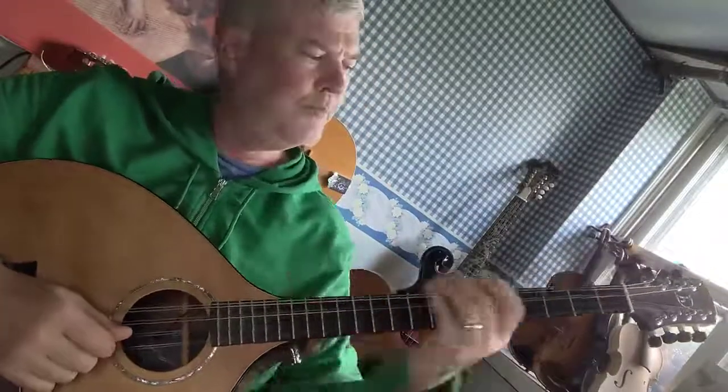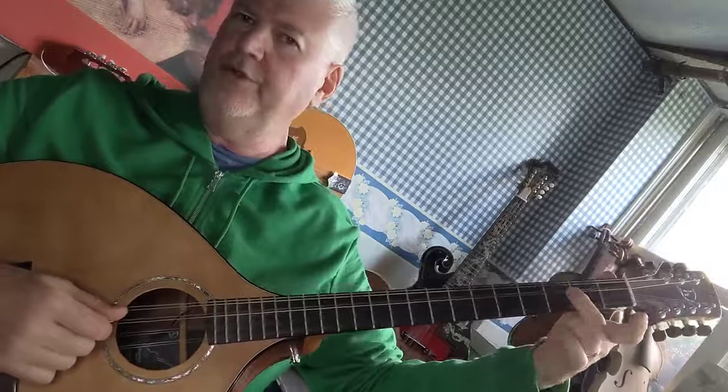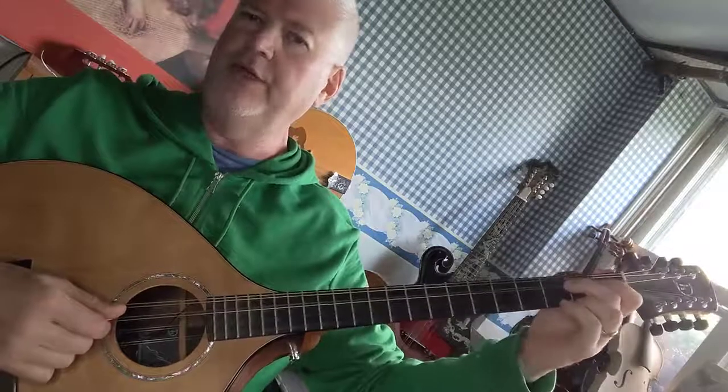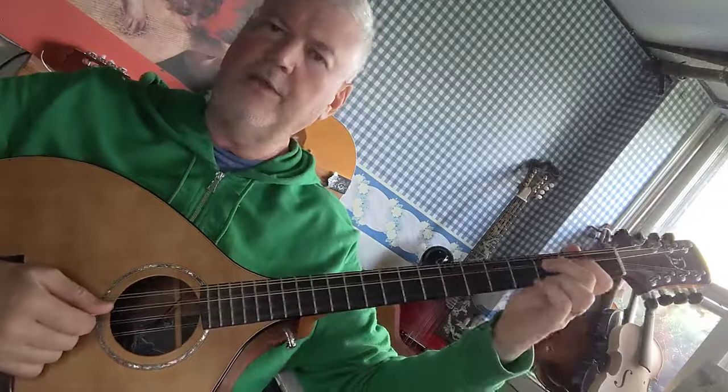How to play the F major scale on the octave mandolin. Start with your F. You can either use your third finger or your second finger on the third fret D string. I'm going to use my second because it's easier to stretch from there.